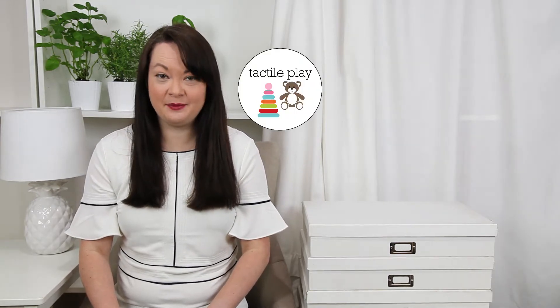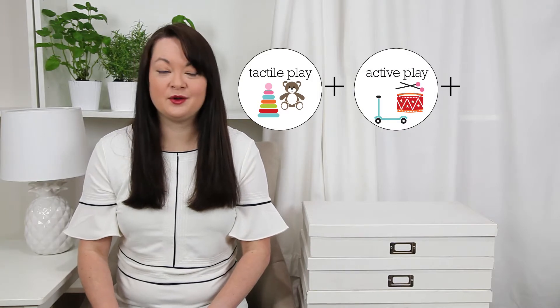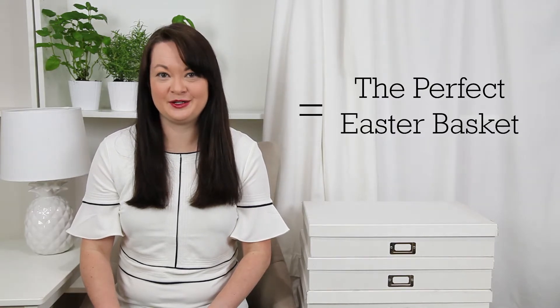The formula is: tactile play plus active play plus creative play, all over a theme — and that equals your perfect Easter basket. I have some examples for you.